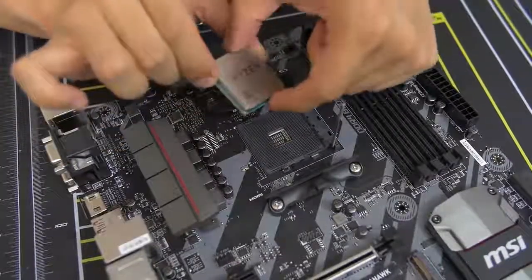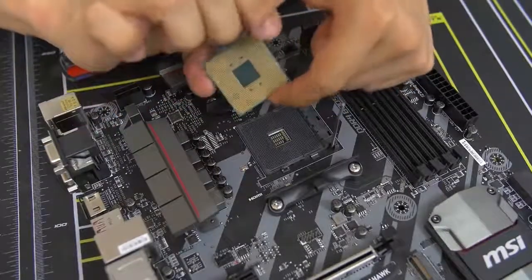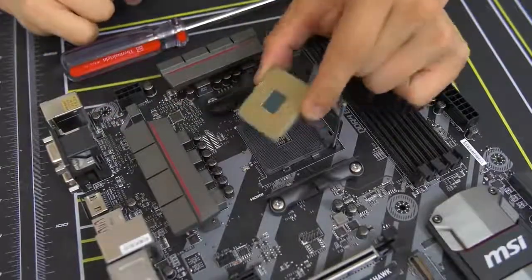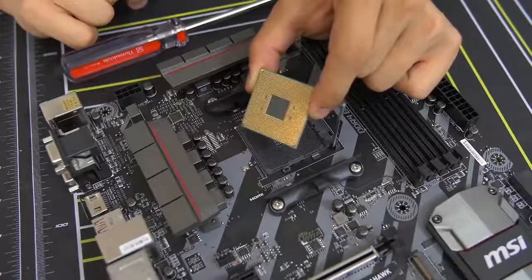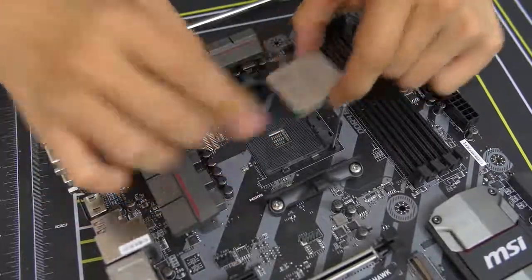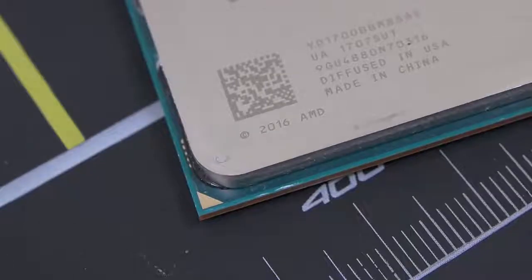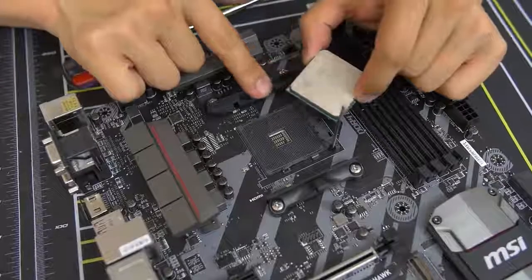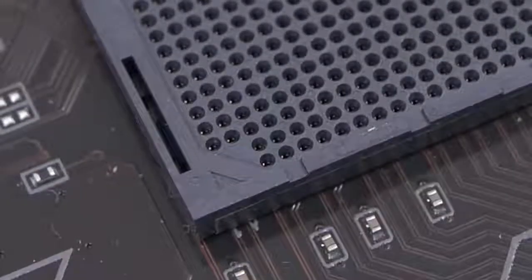Here's the CPU. You can grab the edges - edges are fine. Also do not touch the golden pins on the bottom - that's very important, you want to keep that as clean as possible. The way you want to do this is take note of the golden triangle. There's a golden triangle on one of the corners of the CPU, and you want to match that with the tiny triangle in the corner of the socket. There's a little arrow right in the corner - that's going to match up with the gold arrow on your CPU.